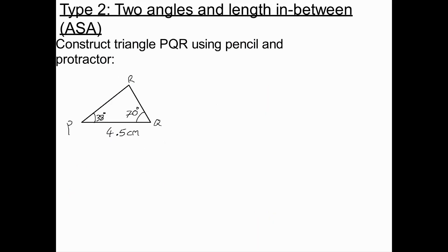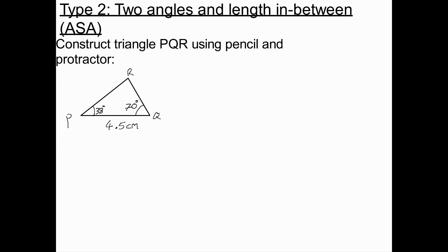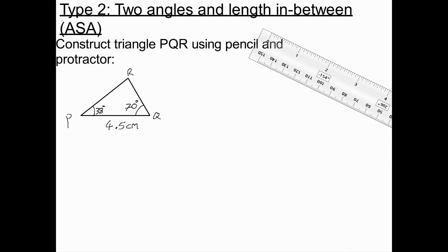The second kind of triangle you may have to construct is an ASA triangle. This is where you have two angles and a side which joins the two angles — but we don't have the included angle. You only have one side and two angles which are opposite to each other. We start the same way as before by drawing a line PQ which is 4.5cm.